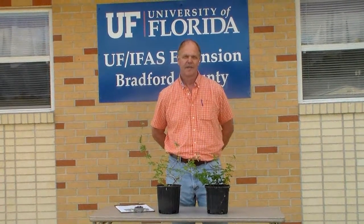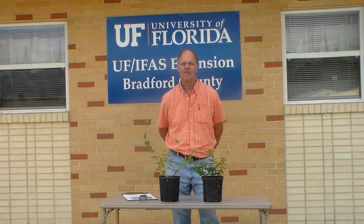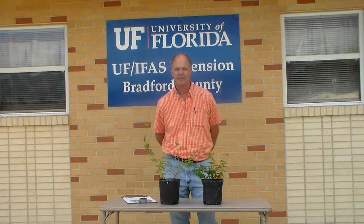Hello, my name is Jim DiValerio and I'm an extension agent for the University of Florida, IFAS Extension in Bradford County, Florida. I work with a group of agents from the Small Farms and Alternative Enterprises team and we help farmers grow crops more efficiently and sustainably.